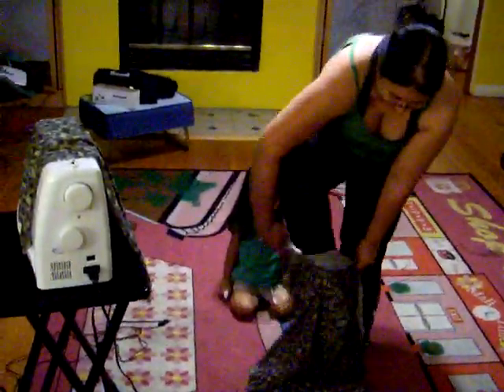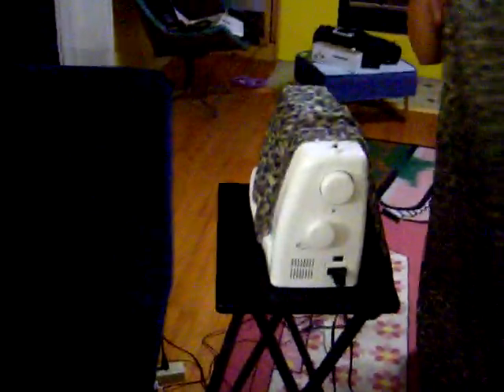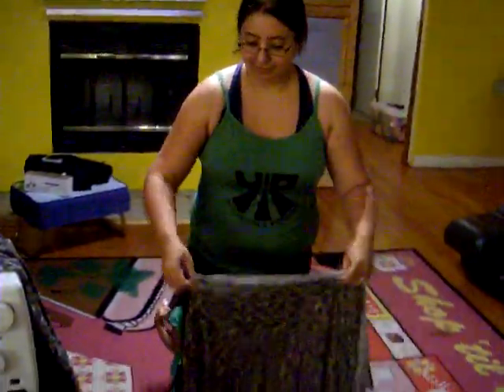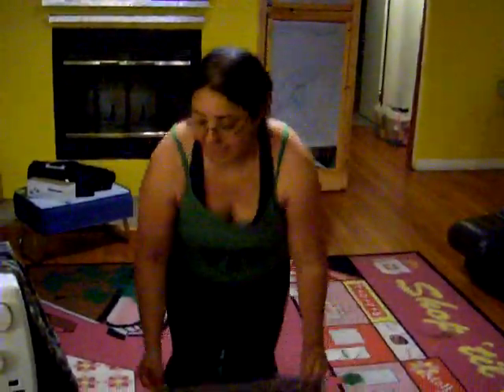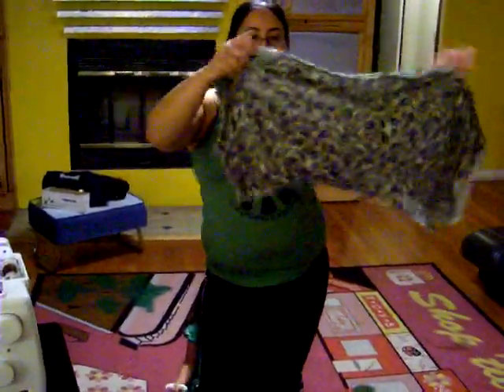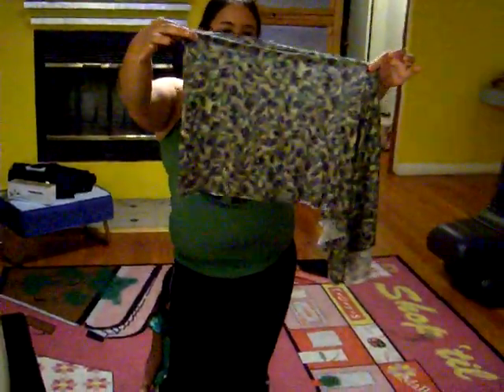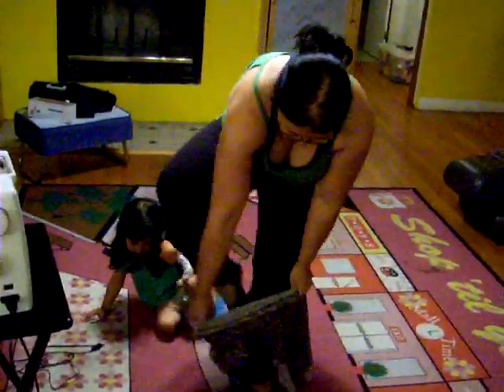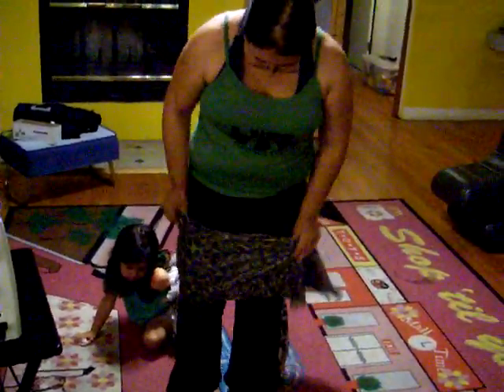Sew it on the sewing machine or hand stitch it. After you've sewn it, you can trim it to the length that you desire. Once you've trimmed it, you'll end up with — big reveal — a not-so-exciting rectangular piece of fabric. But when you put it on, that's when the magic happens!